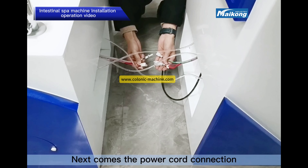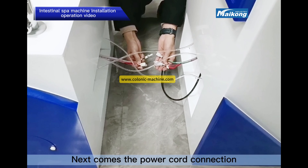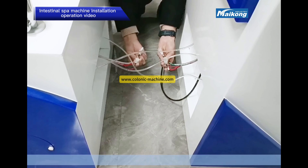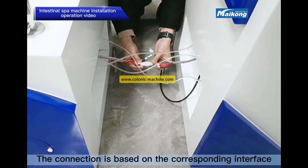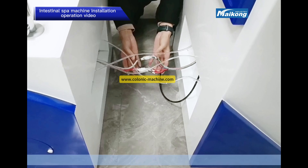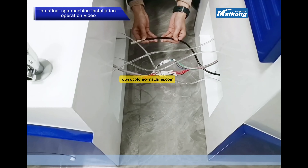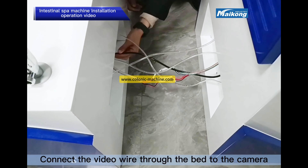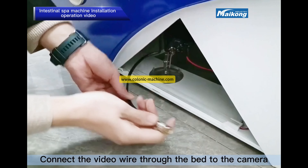Next comes the power cord connection. Connect based on the corresponding interface. Then make the video wire connection — connect the video wire through the bed to the camera.